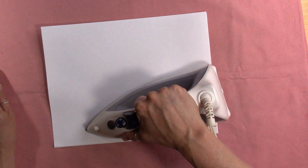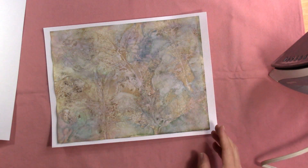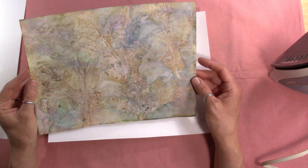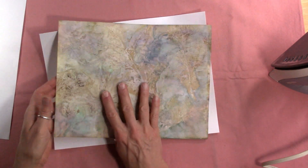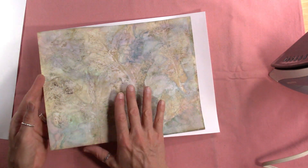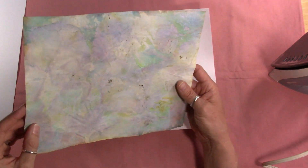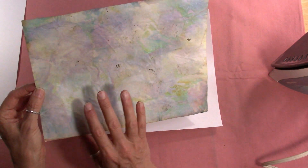I top the piece with another sheet of Canson mixed media. My iron is very hot so I keep it moving across the paper — slowly but with continuous movement. This sprayed paper kit work was inspired by Susan Taylor Brown and Jibid Neary. I've got a sprayed leaves stack hack video I'll link at the end, and links to Susan's and Jibid's videos are in that description box. Look at how quickly it's been ironed — it's almost completely smooth now.